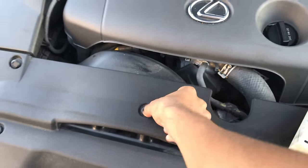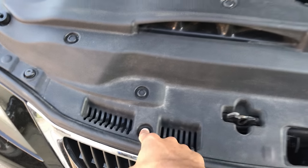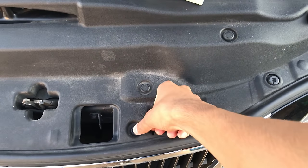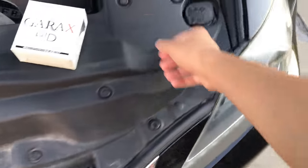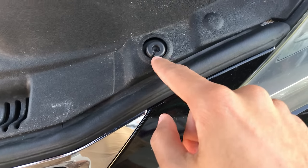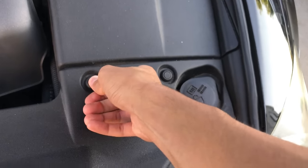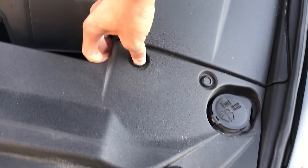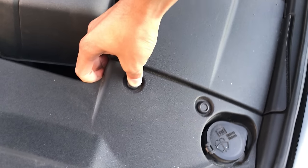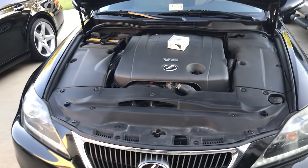I don't know — because this is the facelifted one — if the pins on the non-facelifted one are like this, but for mine all I have to do is just push them in until they pop. It looks like there's also some screws but I don't think that's going to do anything. I'll be right back once I have the covers off.